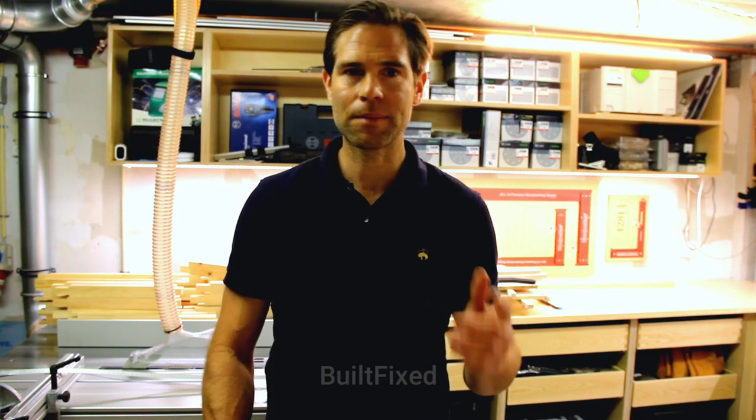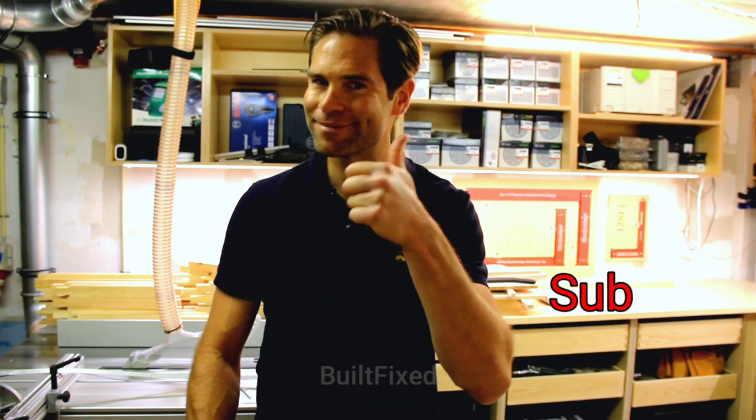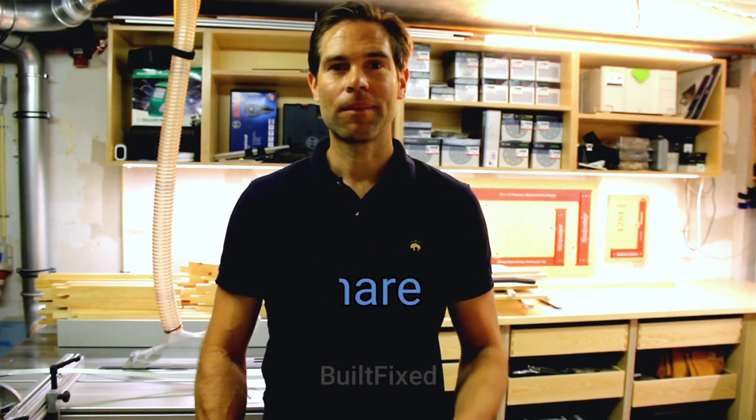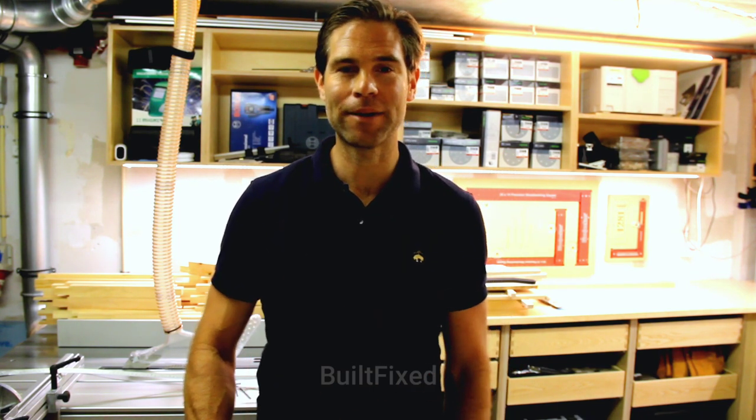But it's about all the time I have for today, so you know the drill if you like it. Whatever you do, stay safe, have fun, and I'll see you in the next one. Bye now.